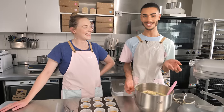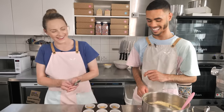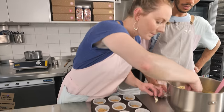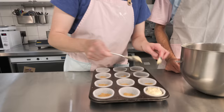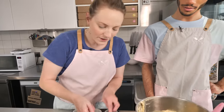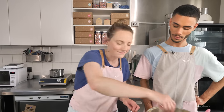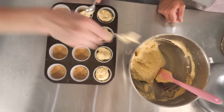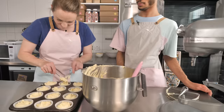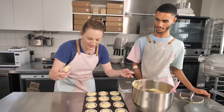So now all there is to do is to pop it into the cases that Sally did the bases for. So I'm going to use these little spoons - a couple of teaspoons in each one - but you want it to be kind of two thirds to three quarters full, and try and get them as even as possible. You can use a piping bag for this and it's really great because you can see exactly how much you're putting in. So these are ready for the oven.